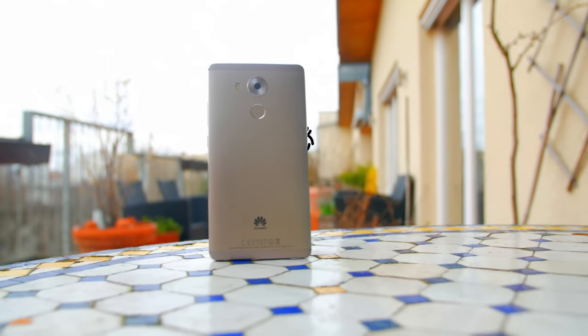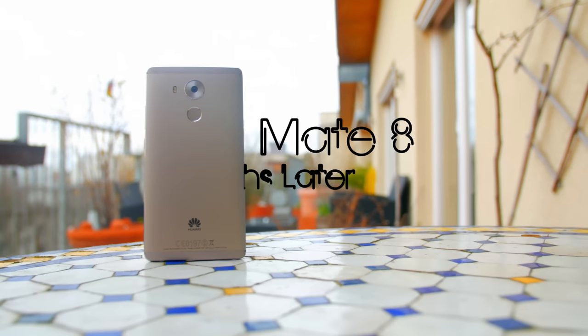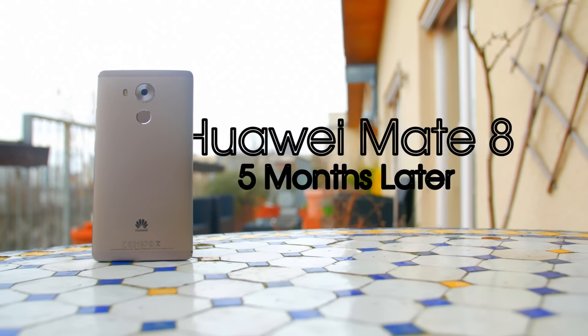Hey, what's up guys, it's Darius and this is the Huawei Mate 8, five months after its release.